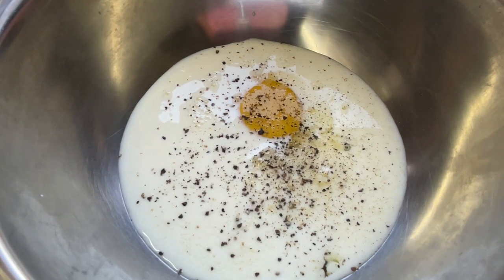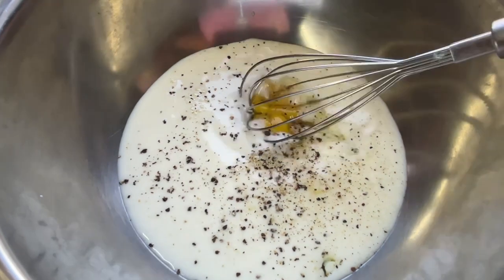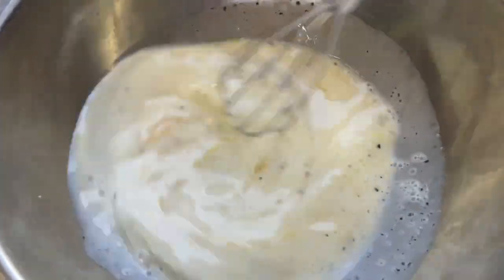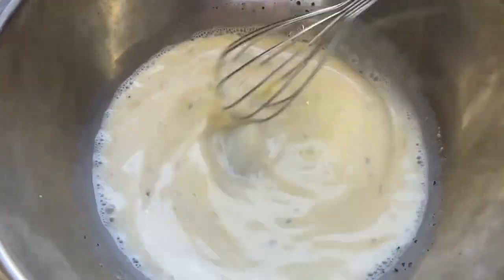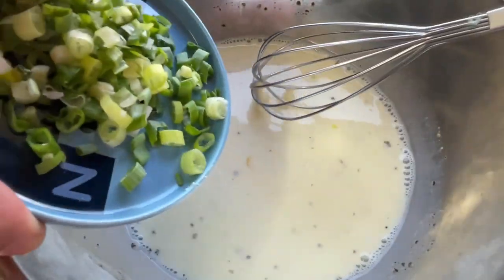I'm going to put a little on the top of the egg. I'm going to put a little bit of egg yolk in. Let's go.